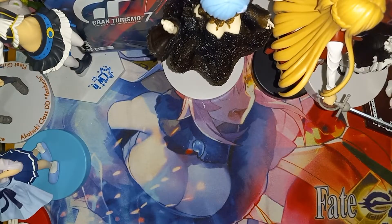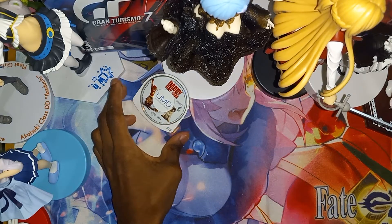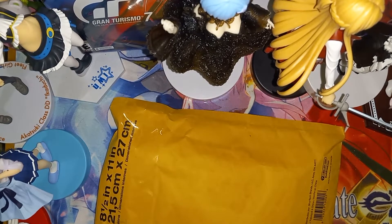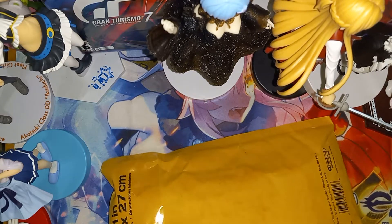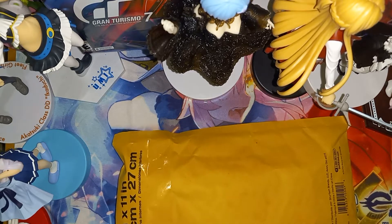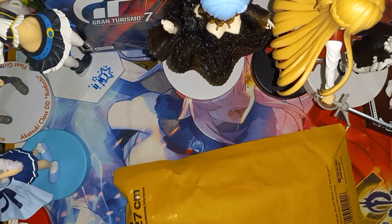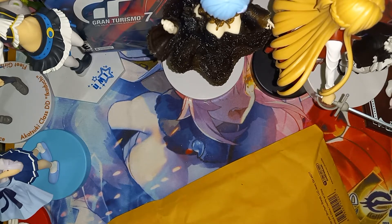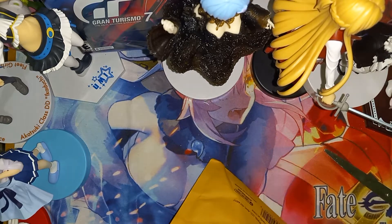Alright, on to the next package — and it is this one. Let's open it up and see what's inside. Alright, it is now open.